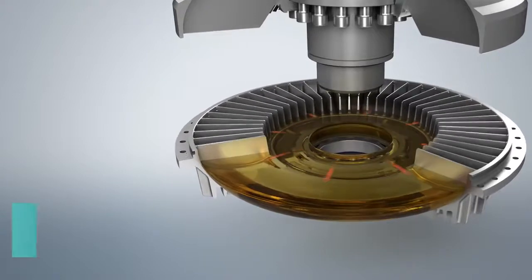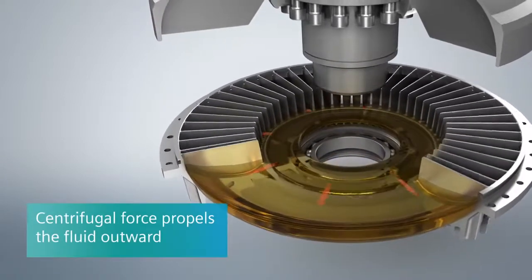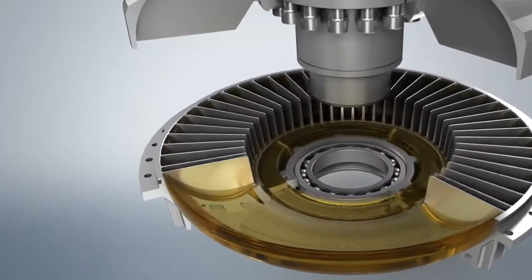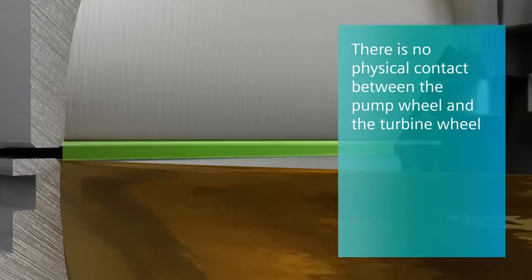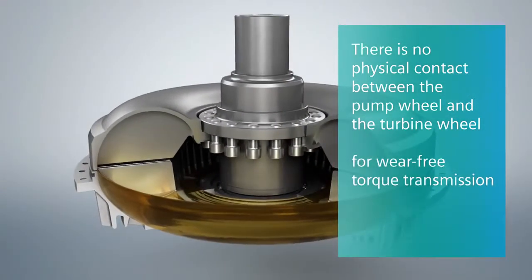In the initial situation, the rotation of the pump wheel generates the centrifugal force that propels the fluid outward. It continues to rise. The slow motion depiction shows a process that actually takes place within a fraction of a second. There is no physical contact between the pump wheel and the turbine wheel. As a result, the torque is transmitted without any wear.